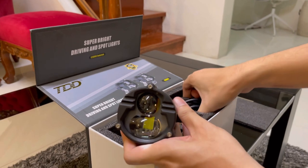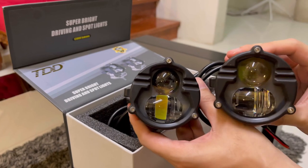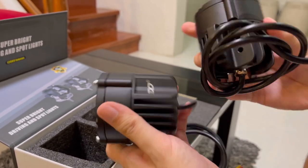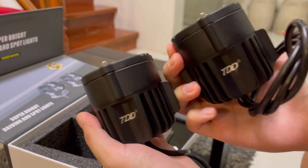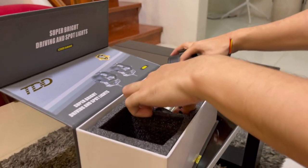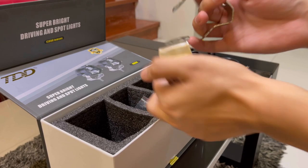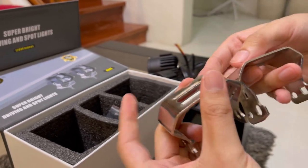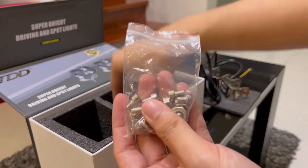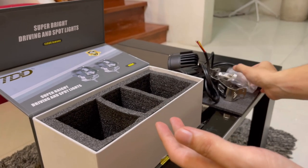Ito yung itsura nya. When you order this product, two pieces yung mara-receive mo na ilaw. Yun yung looks nya — ito yung back. Included din yung base connector, which is made of stainless steel, yung nuts and bolts, and yung allen screws. Yun yung box inclusions nya.